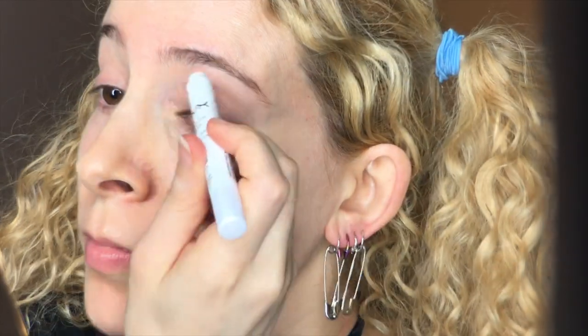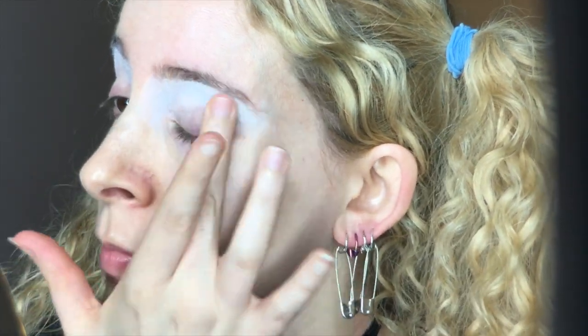Onto the makeup, and I primed my eyes with Too Faced Shadow Insurance, going all around the eyeballs and down the cheeks as well — basically everywhere I think I'm going to be putting eyeshadow. I took the NYX Jumbo Eye Pencil in Milk and applied that generously to my brow bone and inner corner, before blending it down towards the crease, smoothing it out with my finger.